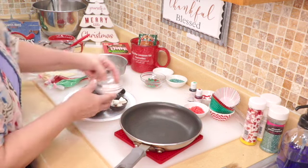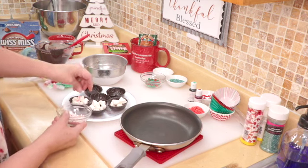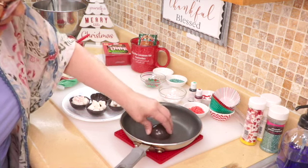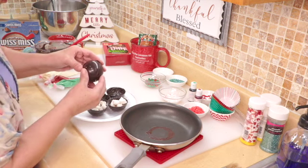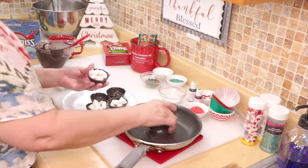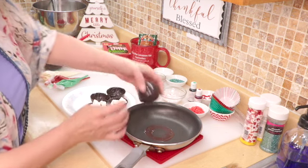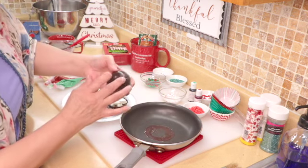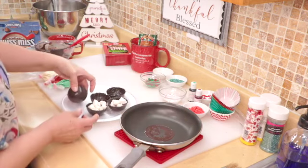Then I get some crushed peppermint candy canes and add them to one of these. Then I take the lid, press it on the warm skillet — you see how it melts it — and then just put it on top. Hold them together, and if it doesn't stick just do it again. You can press the little edges out on the skillet too, just press it down with your finger. And there you go — a perfect little bomb!